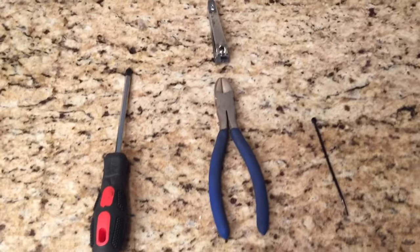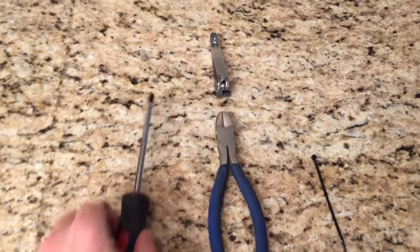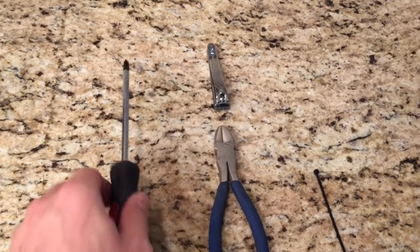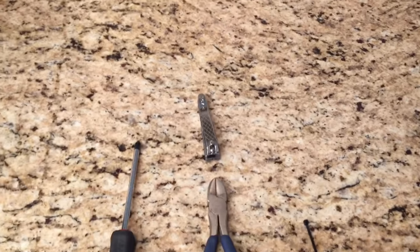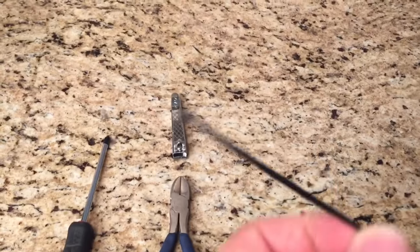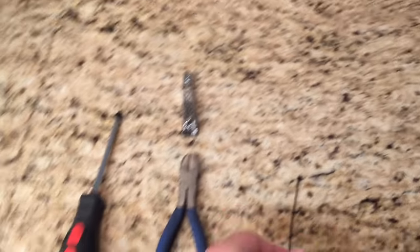For this you're going to need a small Phillips head screwdriver, wire cutters or fingernail clippers will work, and a zip tie to replace one that you're going to cut off.